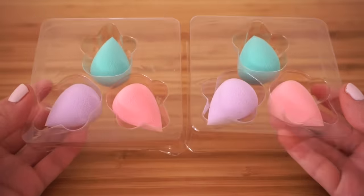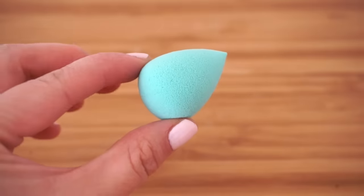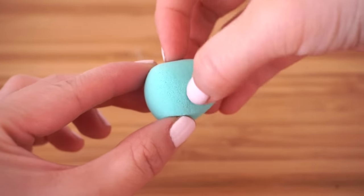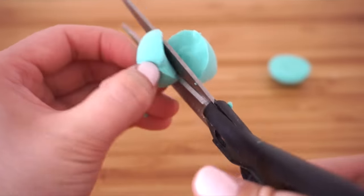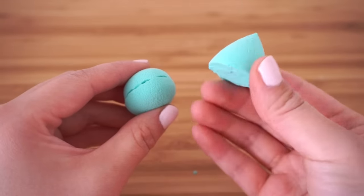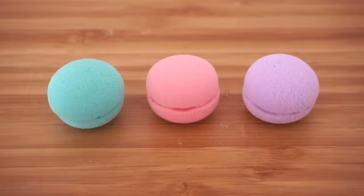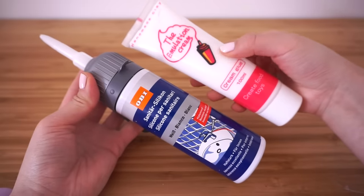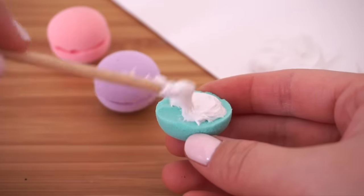The fifth DIY is an easy way to make mini macaron squishies. Start with some mini makeup blenders — you can get these cheaply from drugstores or fashion chains like Primark. You'll need two of each color for every macaron. Cut off the base just about halfway and trim the edges so it looks like a macaron shell. You can always continue using the top part as a beauty blender. Once you put the bottom parts together these already look like adorable little macarons.